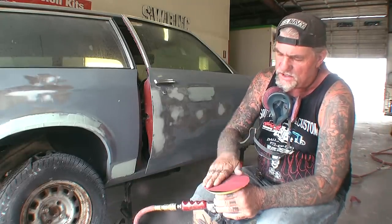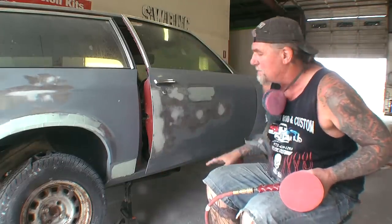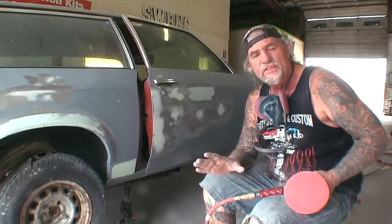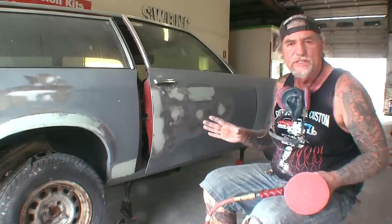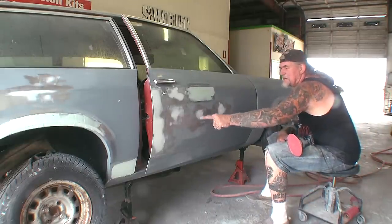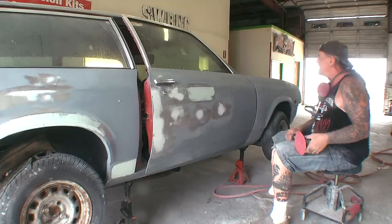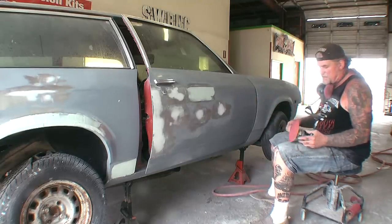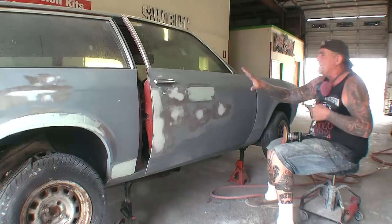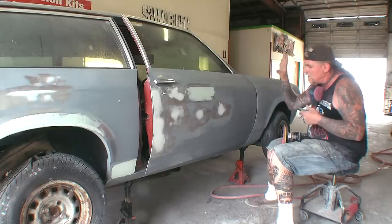We'll go over the whole surface area we're going to prime. Take the DA sander and move it very vigorously and quickly with a nice even motion to cover all the surfaces. You can see the areas already sanded around the bodywork, and here is untouched epoxy primer. I'll turn the DA sander speed all the way up and sand it down to give it a rough surface so our 2K primer will stick to it.